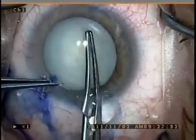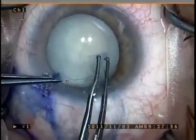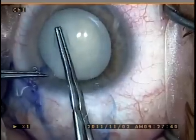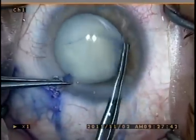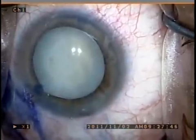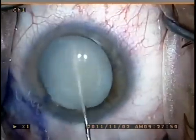This decompresses the lens and prevents the upward pushing of the anterior capsule with the liquefied cortex and the possible disruption of the circular capsulorhexis, which can then be performed quite easily.